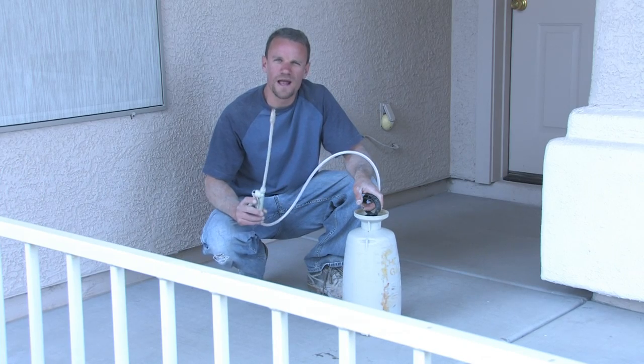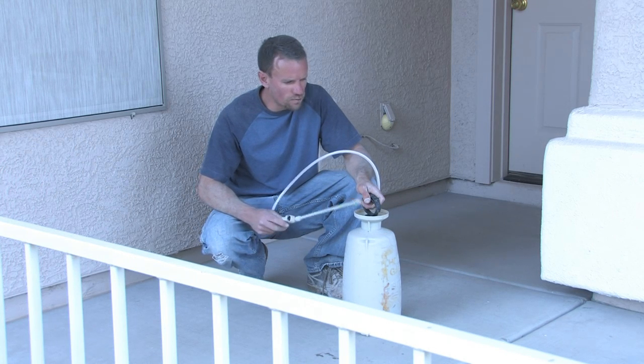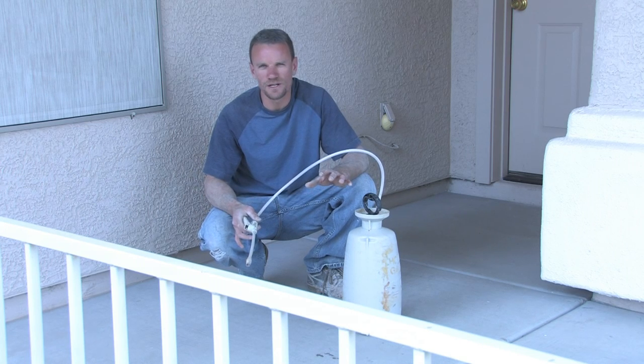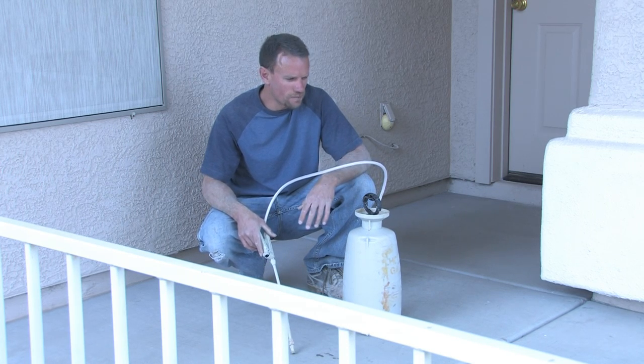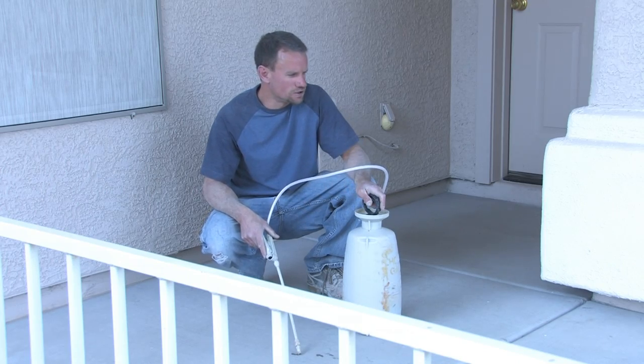I'm going to be spraying on my acid out of just a regular garden sprayer. You want to mix your acid with some water — it just depends on what kind of profiling you're trying to get. But you can do a 50-50 water and acid mix; it's usually pretty decent.